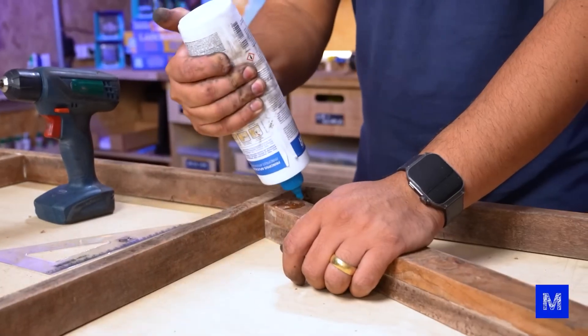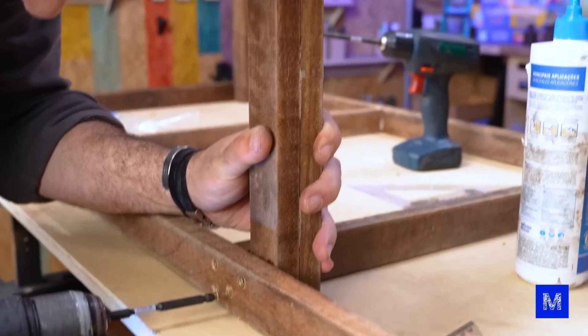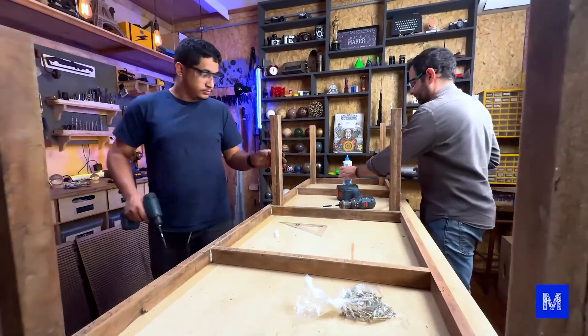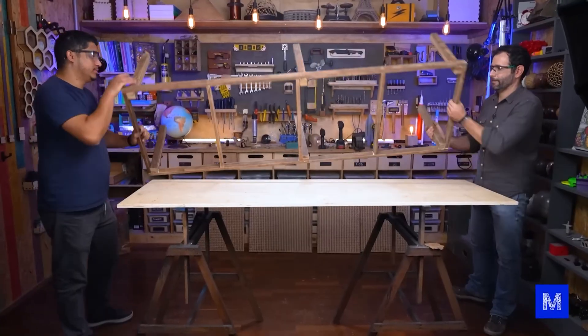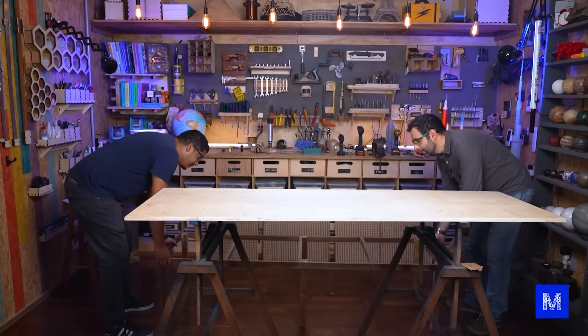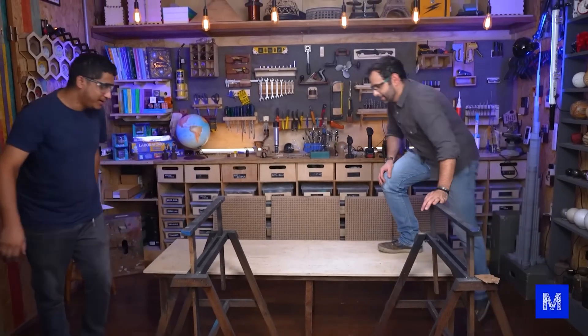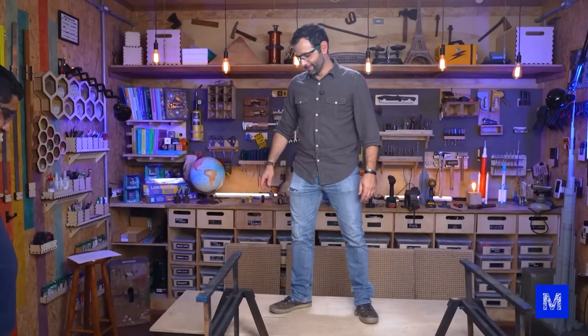When my grandfather was a child in the 1940s, he worked at the Patente bed factory in Vila Elvira Piedade. In his time there were no screwdrivers, no batteries, none of that. I think his job was even tougher than what we're doing now. And yes, kids worked back then. I think it's holding up well.